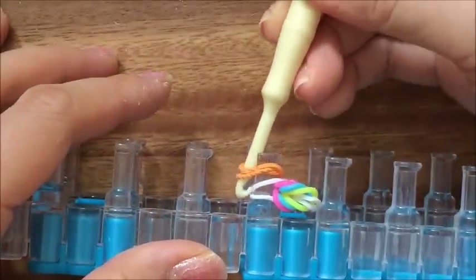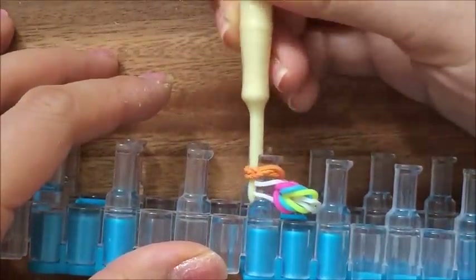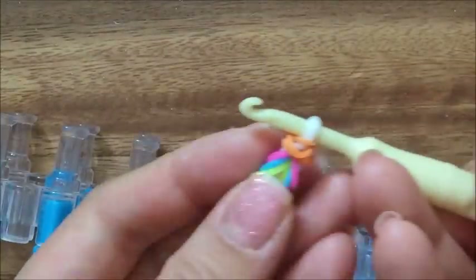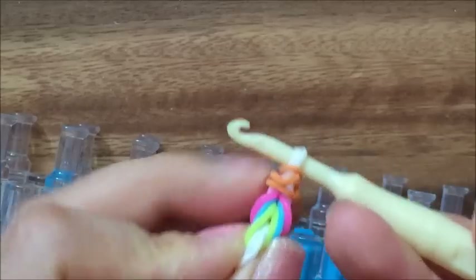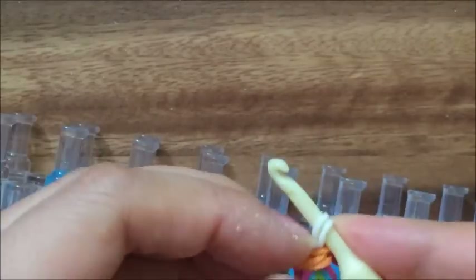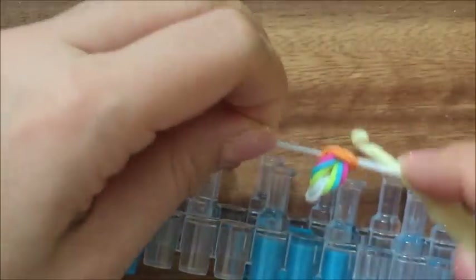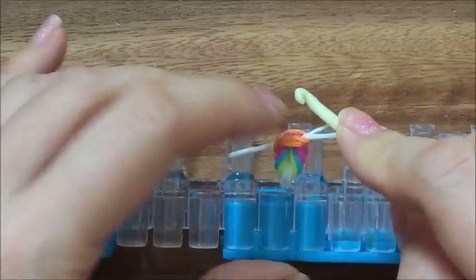Then you're going to take your hook and hook into the top — these two white rubber bands — and then pull. You're going to pull it out. After that's done, you're going to take the white and put it back onto your hook, so this one on this side and this one on this side.